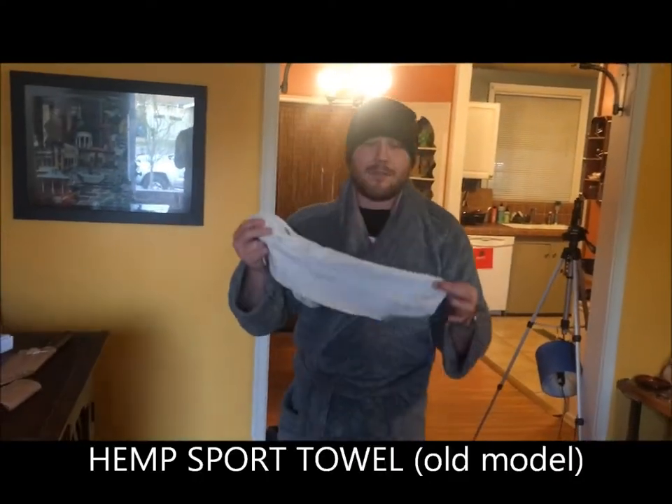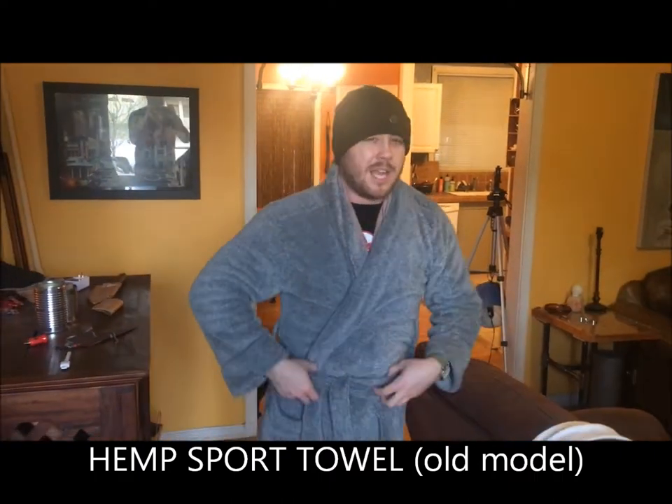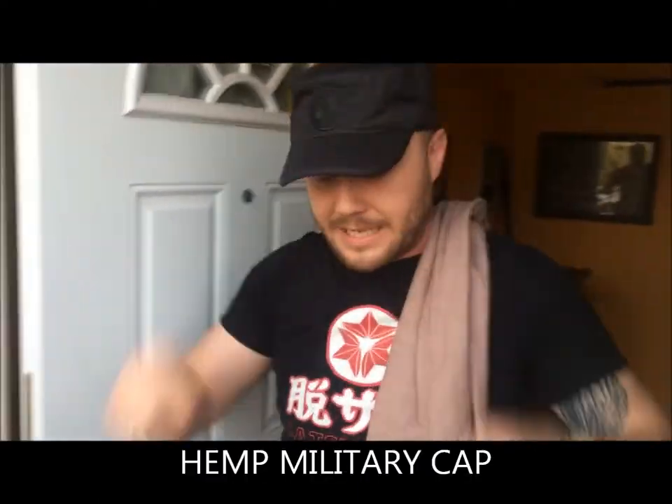Celebrated author Douglas Adams wrote in his magnum opus A Hitchhiker's Guide to the Galaxy about the importance of traveling with one's towel, and I have traveled extensively with my original Datsusara sport towel. However, Datsusara only sent me the new line of towels about four days ago, and I haven't really left the house, but I have been working outside extensively, and I would love to tell you how I've used all three towels in that time.